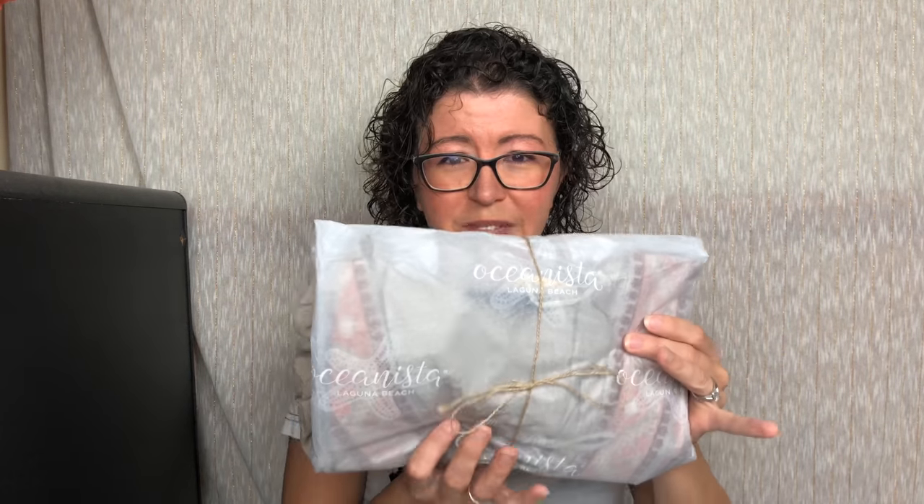Those colors are perfect — I love them. I don't think all the bags looked exactly like that; I think there were different color variations, but I'm really happy with mine. Next up this looks like it's going to be a blouse of some sort. There was a blouse in the spring box — it was kind of flowy and I wore it the other day and everybody loved it.